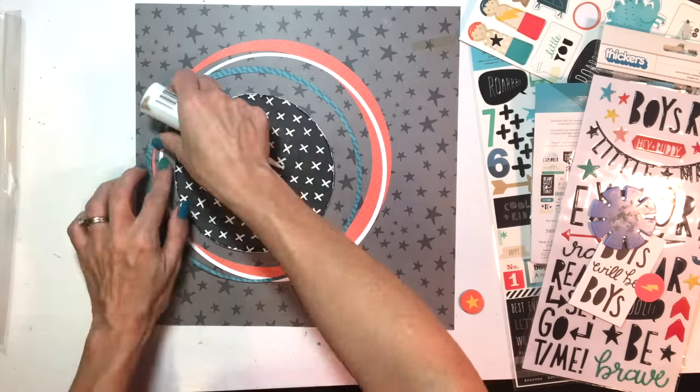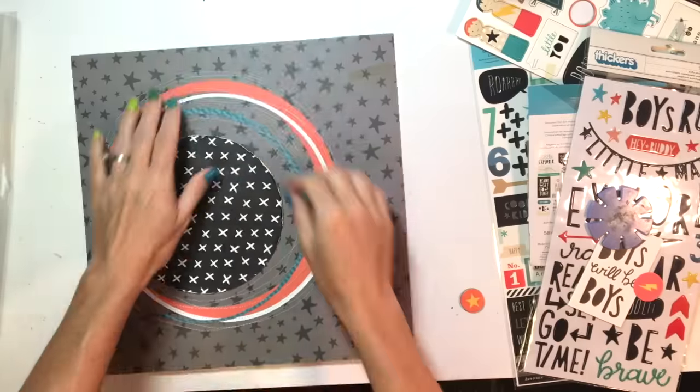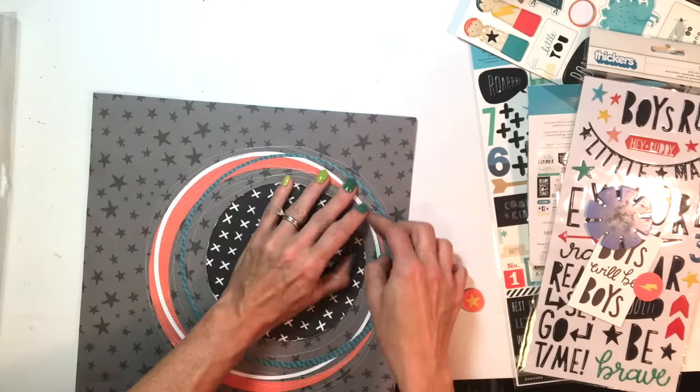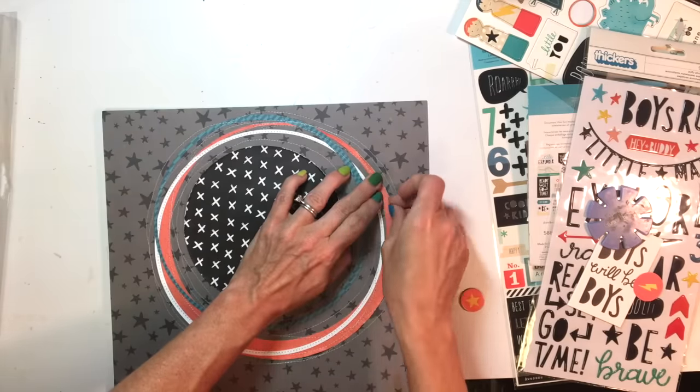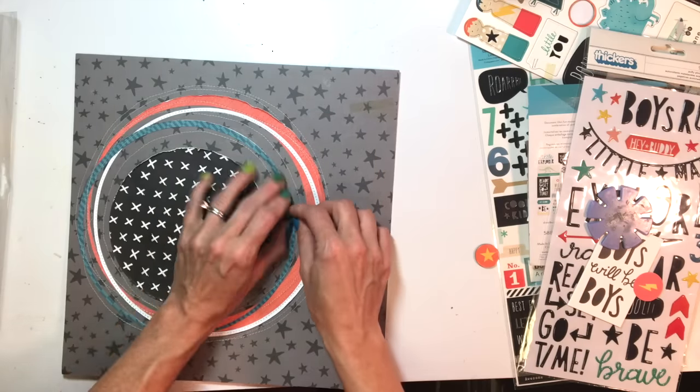I'm just sanding down these circles a little bit, and I'm going to stitch over them to help hold them in place. You can see I've stitched over them here with a whole bunch of random lines. I'm also going around the edges and roughing them up with my fingernails just to give a little bit more texture.